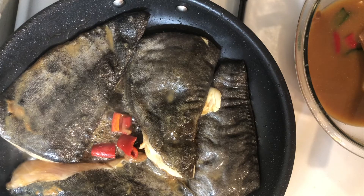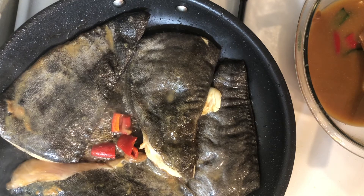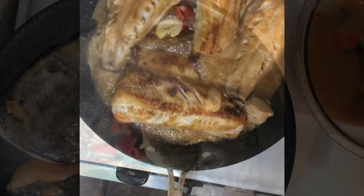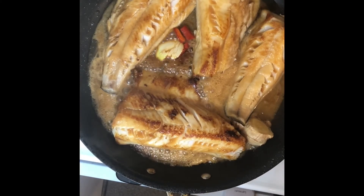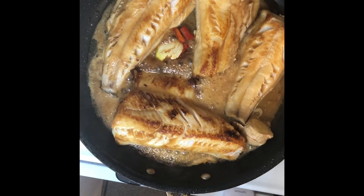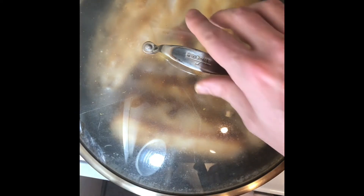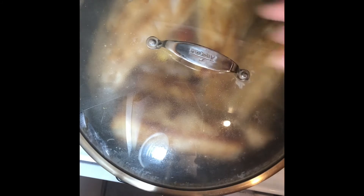Take the fish out of the marinade and add it to a hot pan flesh side down, letting it cook for about five minutes to get some nice color on the fleshy side. After those five minutes, flip the fish over and cook it by adding about a quarter cup of marinade at a time every three to four minutes right over the fish — it will fill the fish with delicious flavor. I also added a lid while it was cooking so the steam stays on the fish and it doesn't dry out.